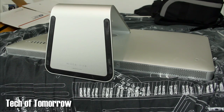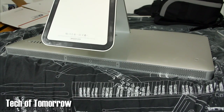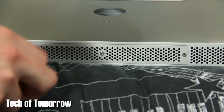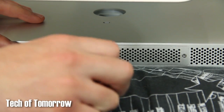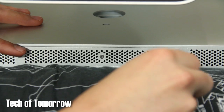The very first thing you want to do before doing your upgrade is set down a soft cloth so you don't scratch your screen. This is my 27-inch iMac i7 edition. What we're going to be doing is taking out the standard memory and replacing it with the 16GB kit from Kingston. There's a plate down here with three screws that must be removed. We'll remove them and then move on.